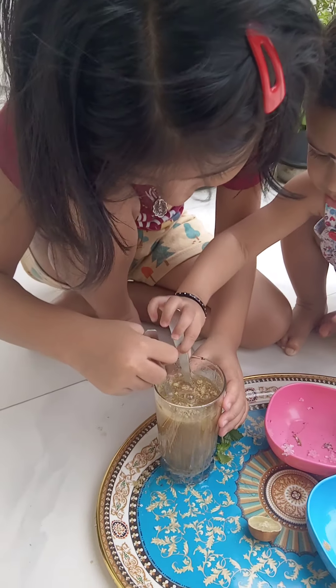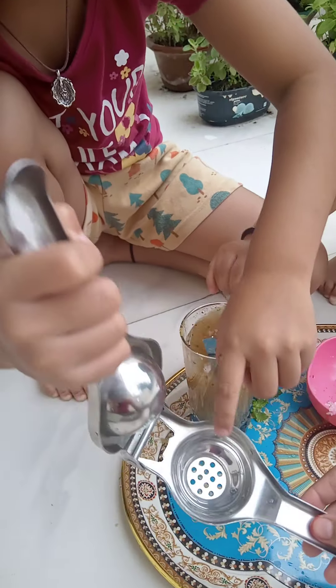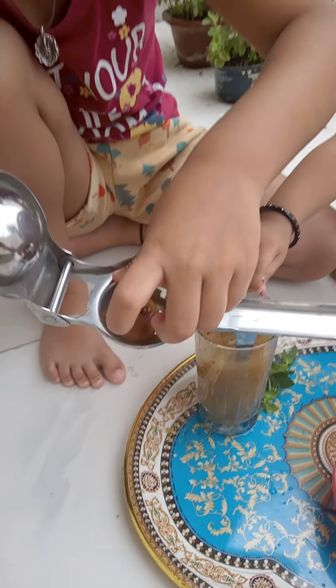I will mix it. And then? Lemon. Lemon squeeze.